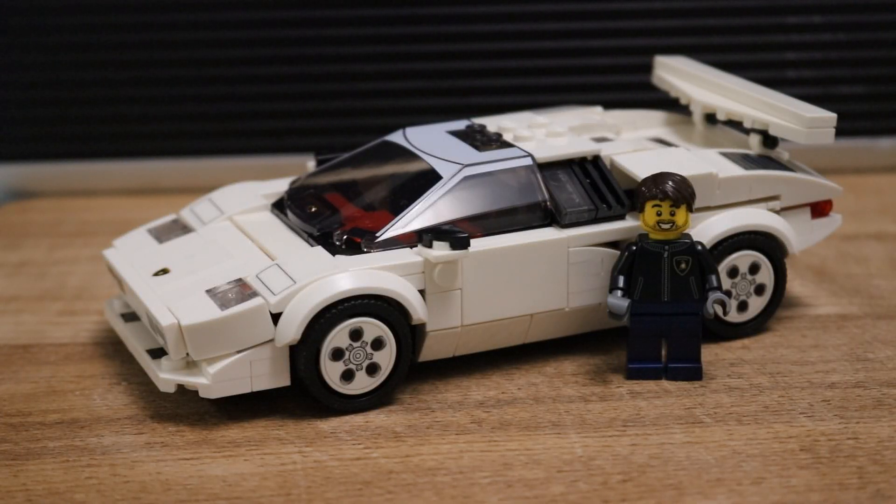Welcome back to the channel everybody — this is my quick review of Lego's Lamborghini. Look at how cool this is! Now I bought this off of eBay; at the time this video is being made it cost me 23 pounds — an absolute steal.